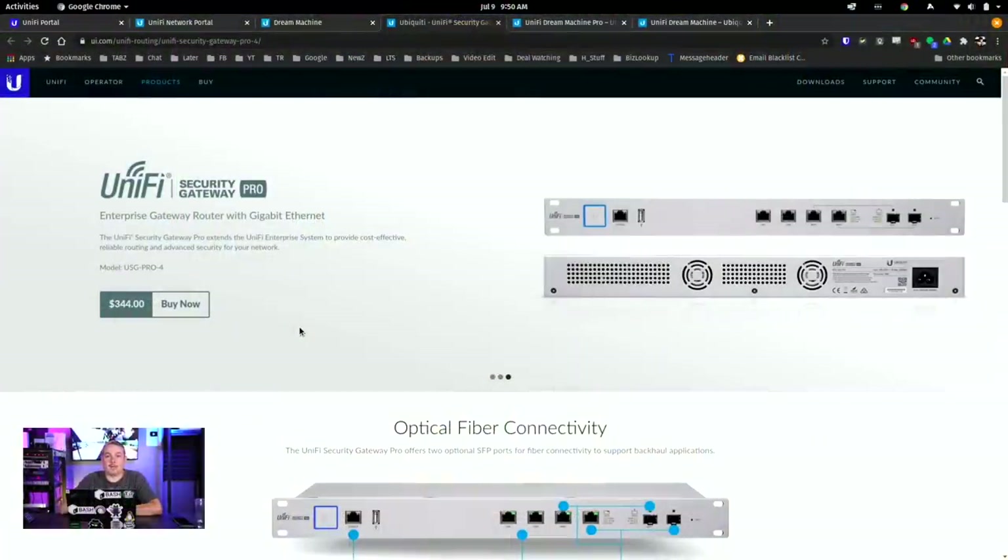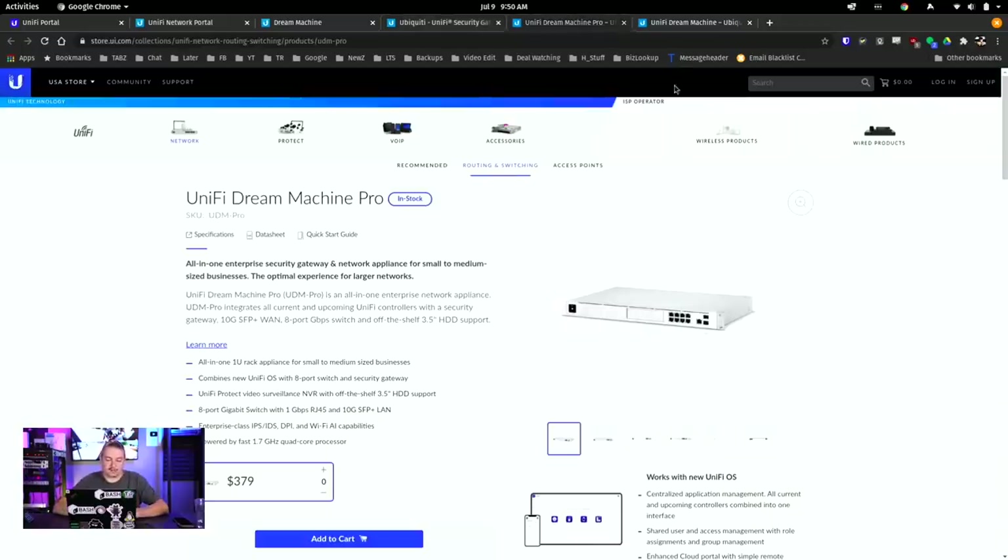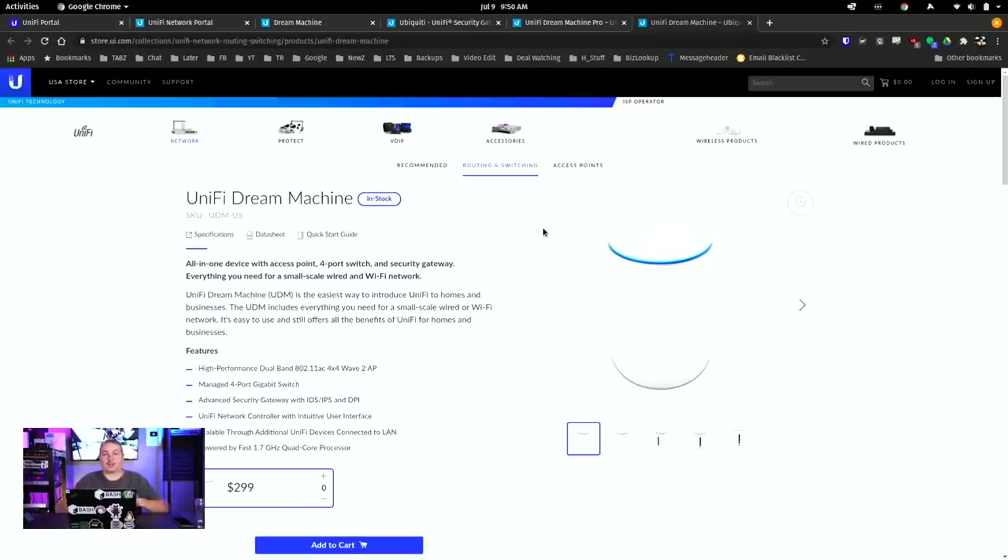UniFi offers a handful of routing products and gateways, such as the Security Gateway Pro, UniFi Dream Machine Pro, and UniFi Dream Machine. I've reviewed the two different Dream Machines and did a review of the USG a while back. We're big fans of all the UniFi hardware in terms of switching and access points — their switching and APs are wonderful and we deploy a lot of them. But the question always comes up: what about their USG line or routing equipment? Why aren't you completing the network from start to finish with UniFi?